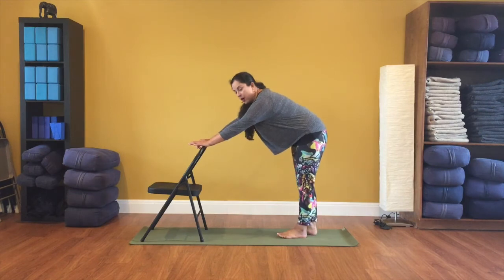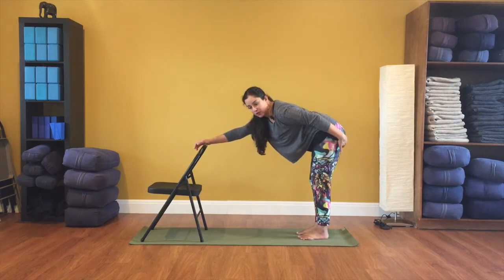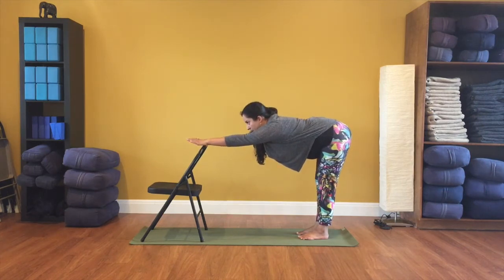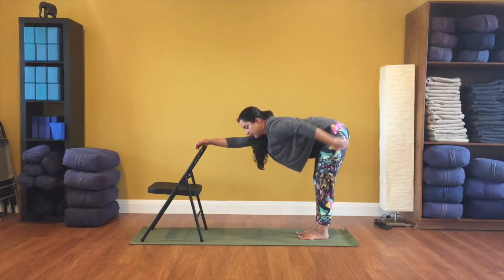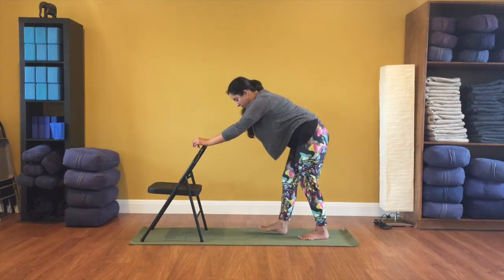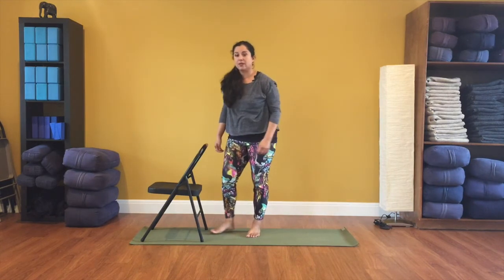Bring your hands onto the back of your chair, or onto a kitchen countertop, bathroom countertop, or kitchen table — whatever is convenient. Walk your feet back, not too far, just enough so that your heels are under your sitting bones. Try to reach your hips back while reaching your arms forward, keeping a little bit of bend in the knees. We're stretching out the backside of the body — you may feel a lot of stretching in your calves, the back of your knees, the back of your thighs, or up into the glutes. Hang out here for a few breaths, then walk forward and bring yourself back up to standing and shake your legs out.